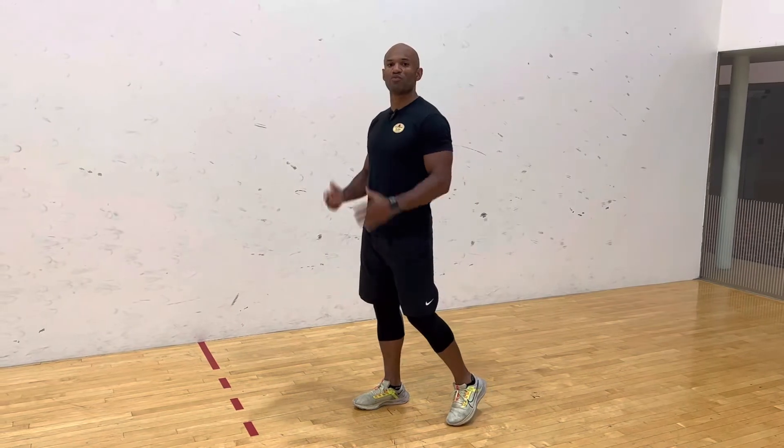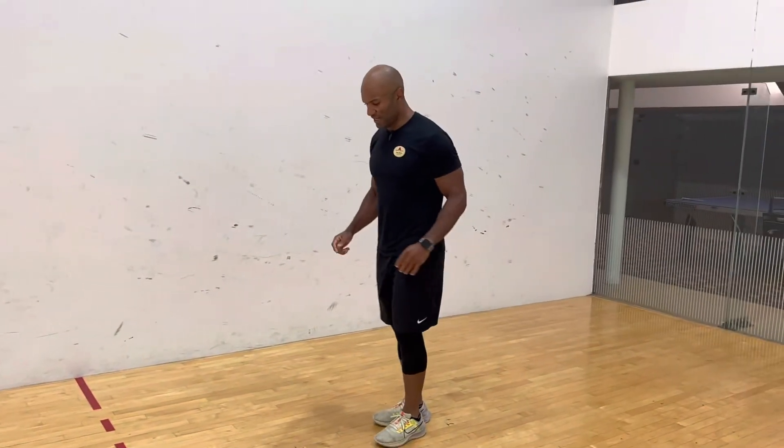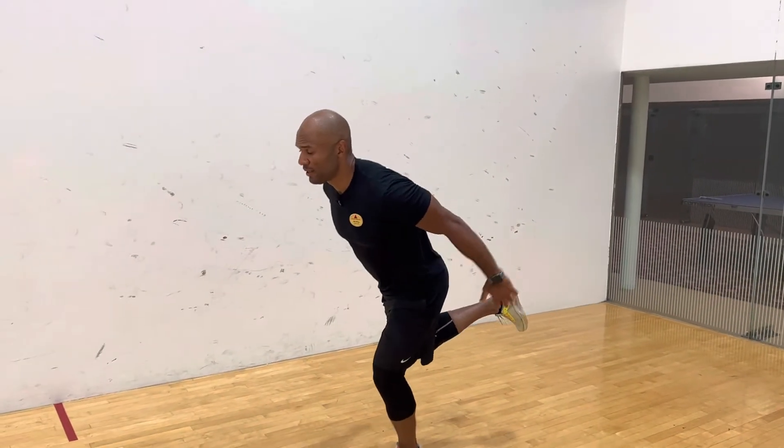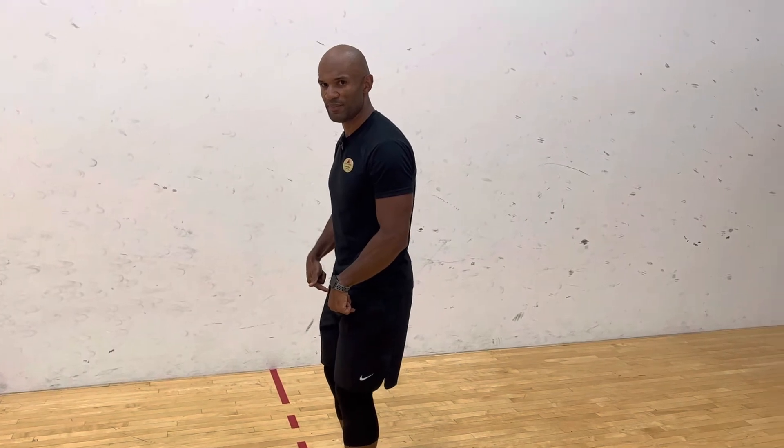And at this moment, this is where you will be able to jump. So again, here, back, forward — and you will land here on two feet.